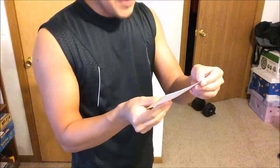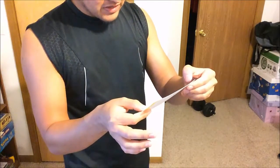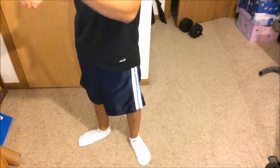Let me check if there are any other ones I can remember that are standing up. I'm going to turn the camera a little bit more down so you can see me doing the pose.